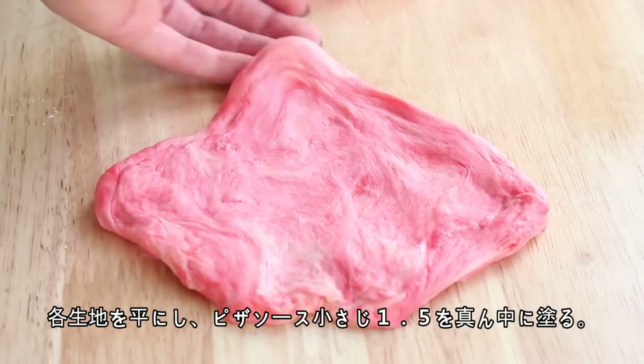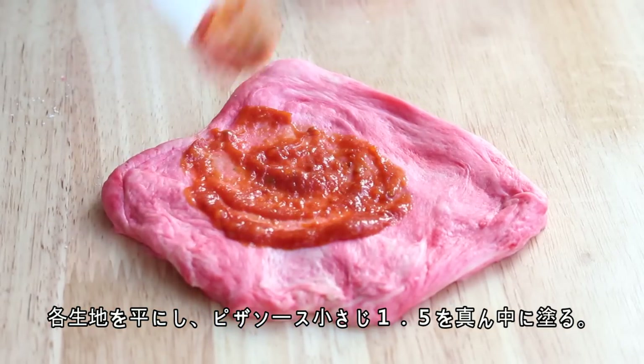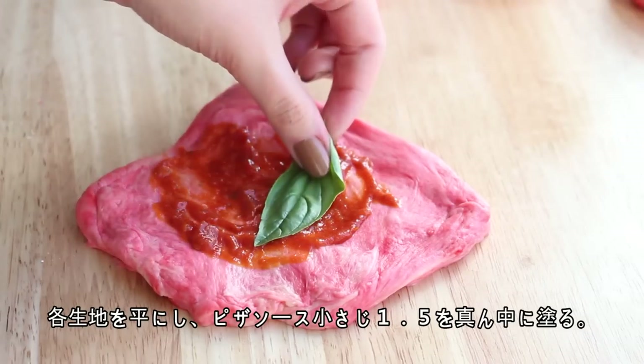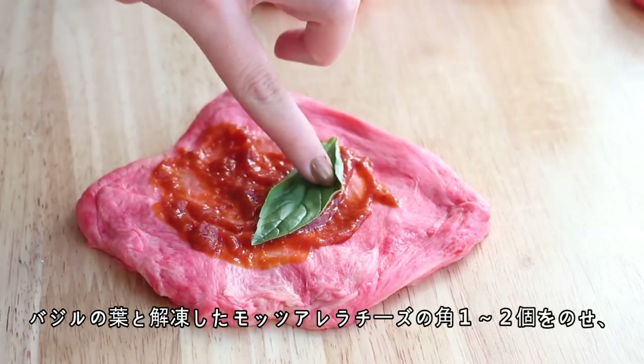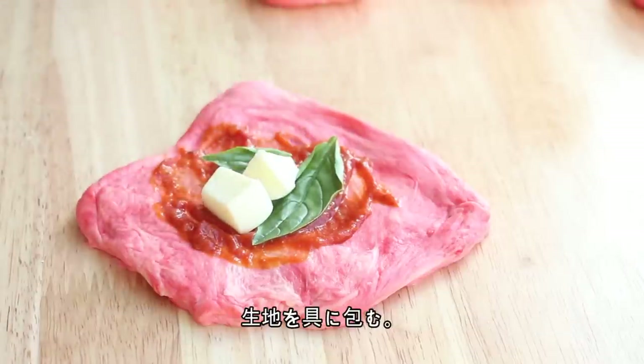Then working with one bun at a time, flatten each bun into a pancake shape and spoon about one and a half teaspoons of pizza sauce onto the centre. Add a basil leaf and a few cubes of frozen mozzarella cheese, then close the pancake to create a bun.